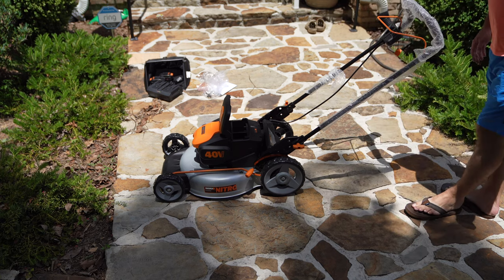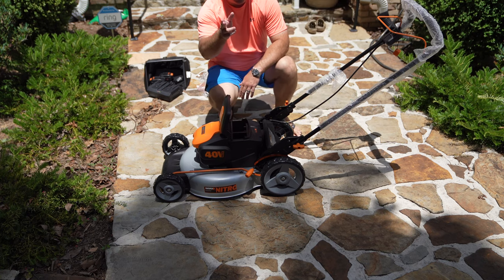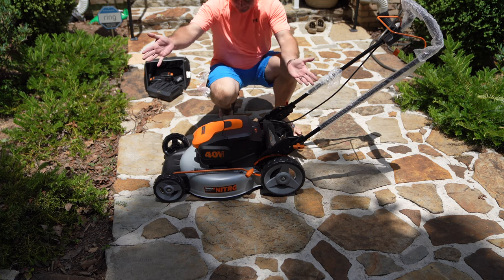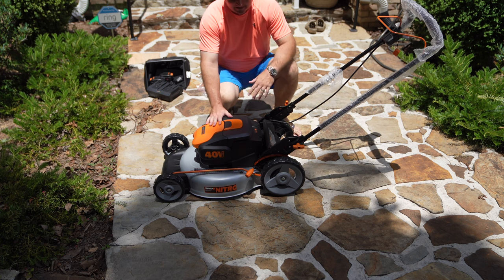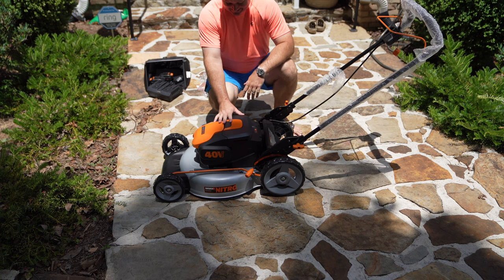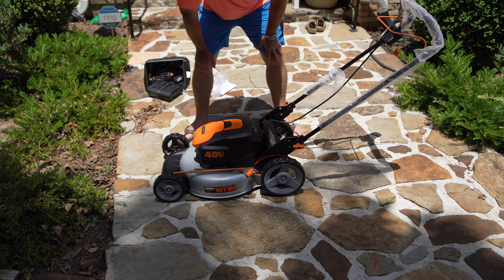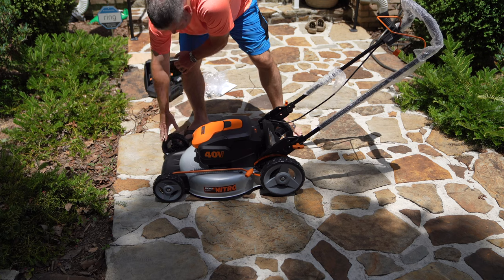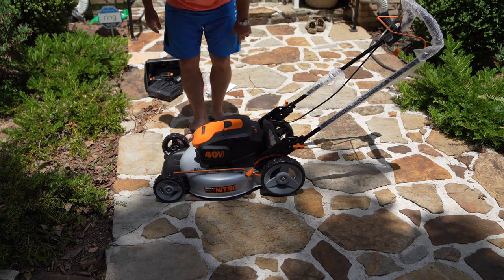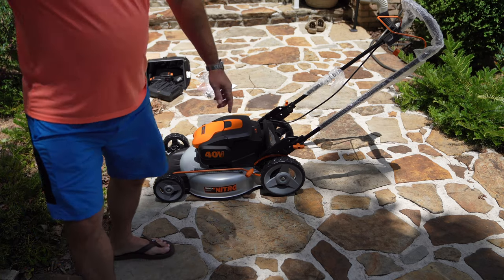There it is — the Worx Nitro unboxing. You can expand this video's description and click the link there to find where to order it online. Out of the box, I'm impressed. Granted, all I've done is take it out of the box and tighten the handle, but it's nice. I like the color too — that orange and black looks really nice. And these wheels man, these wheels feel good. Stay tuned for the review video, subscribe and check that out.